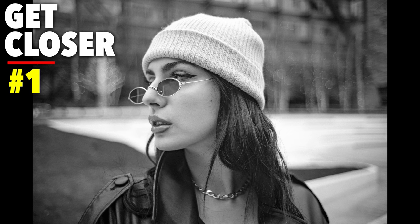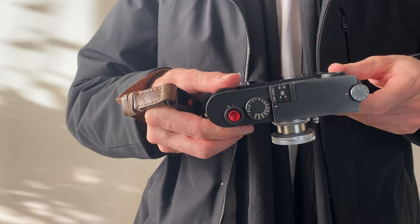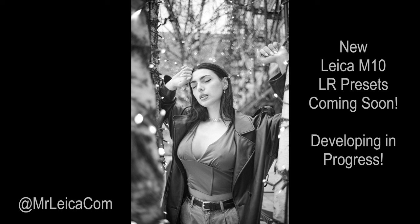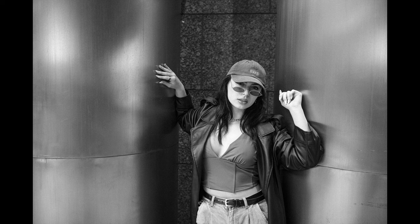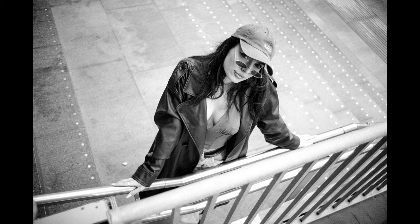Tip number one: get closer. The Light Lens Lab 35mm f2 8-element LTM version focuses to 0.5 metres, giving me the option of using live view for some extra close shots with shallow depth of field. All photos are shot with the Leica M10 in RAW and then I applied my usual Mr Leica presets. Tip number two: get low for a different angle of view, and equally for some photos try to get up high and shoot down on your subject to add more interest to the scene.